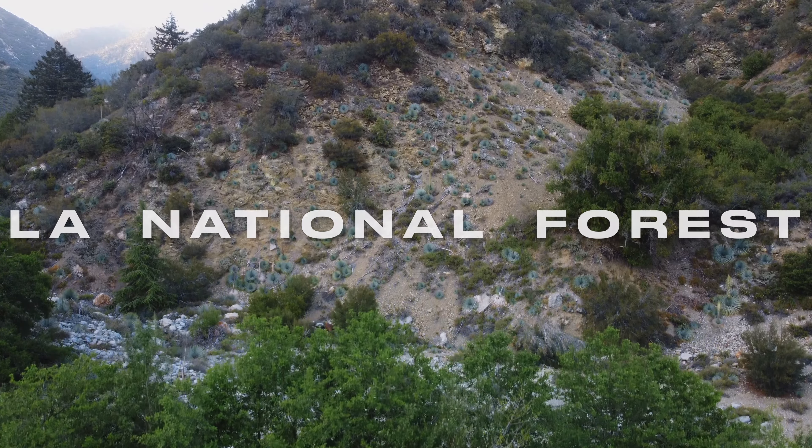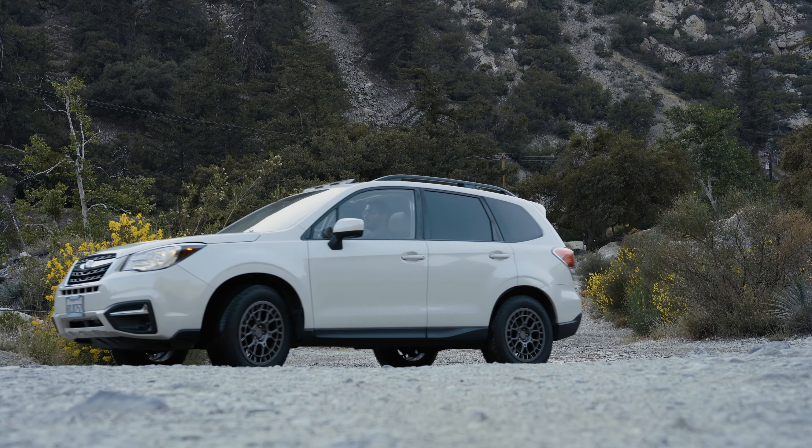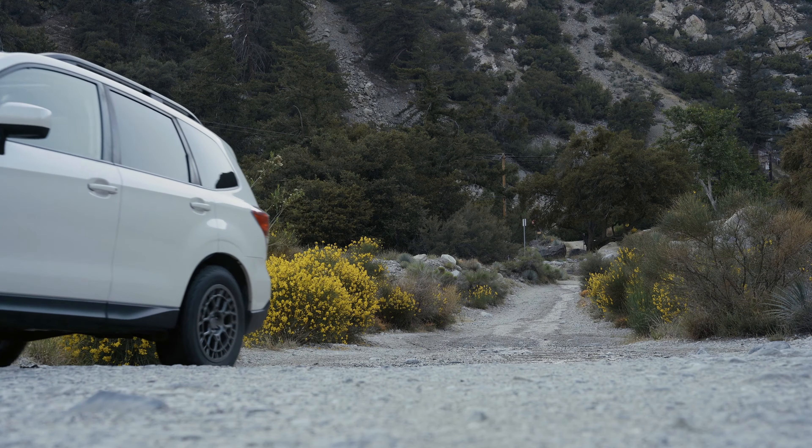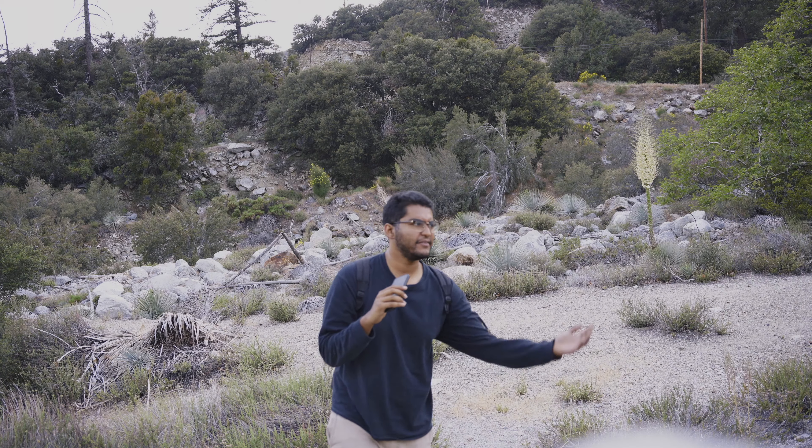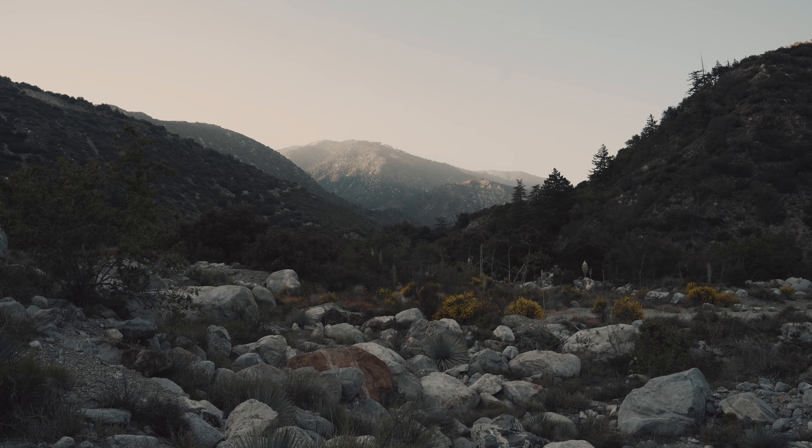I came down to the Los Angeles National Forest to test out the Sigma 28 to 70 and get some nature shots. Something I found very interesting was how wide 28mm could actually be. Coming from someone who used to only shoot 85mm and 55mm, I honestly think it's very good. I'm able to capture almost everything in the shot. I think 28 is great — it's wide for me.